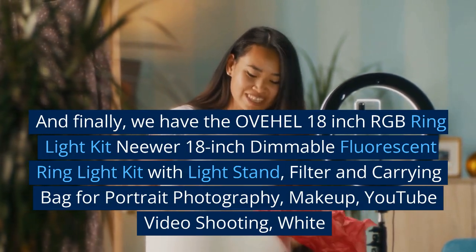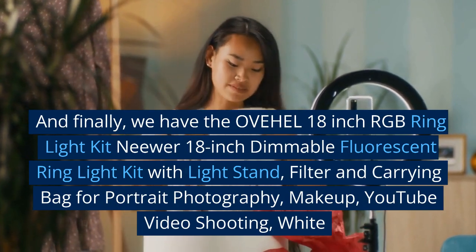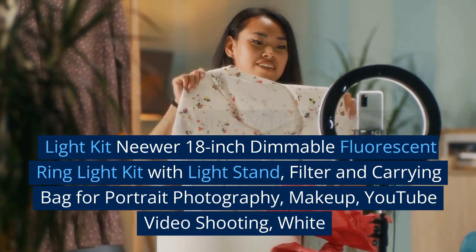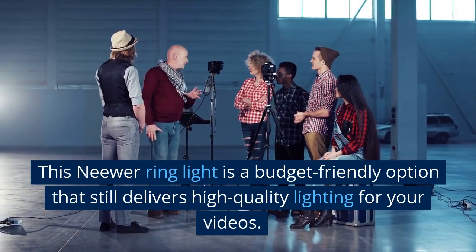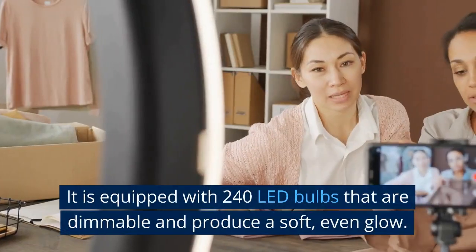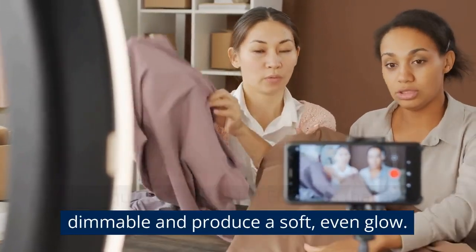And finally, we have the Neewer 18-inch dimmable fluorescent ring light kit with light stand, filter and carrying bag for portrait photography, makeup, and YouTube video shooting. This Neewer ring light is a budget-friendly option that still delivers high-quality lighting for your videos. It is equipped with 240 LED bulbs that are dimmable and produce a soft, even glow.